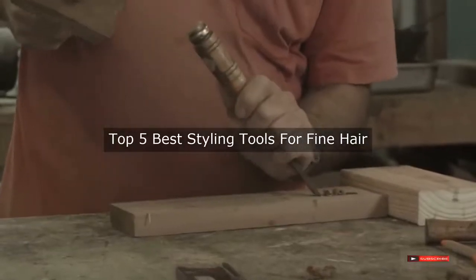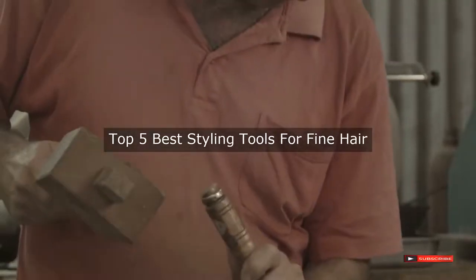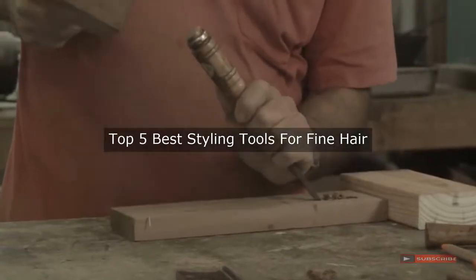Are you looking for the best styling tools for fine hair? We will review some of the styling tools for fine hair based on thousands of user ratings. Here are our top 5 best styling tools for fine hair.